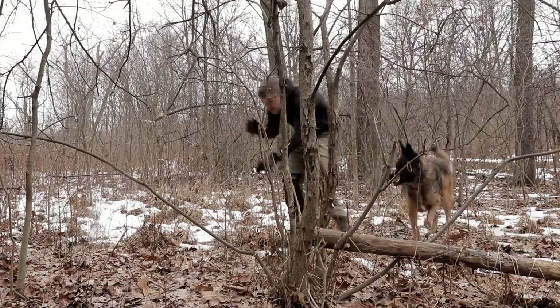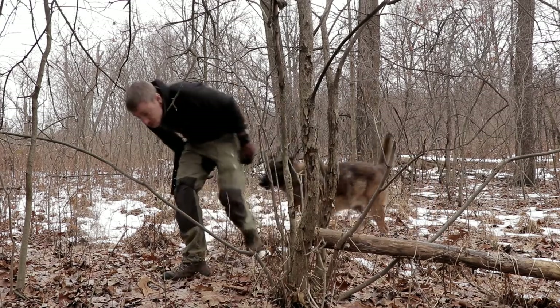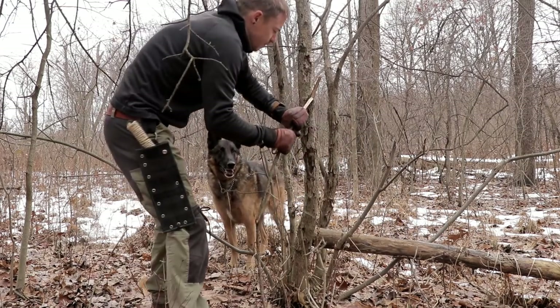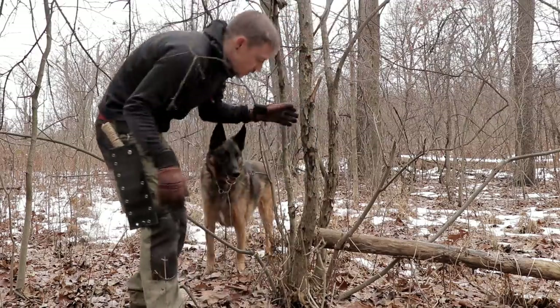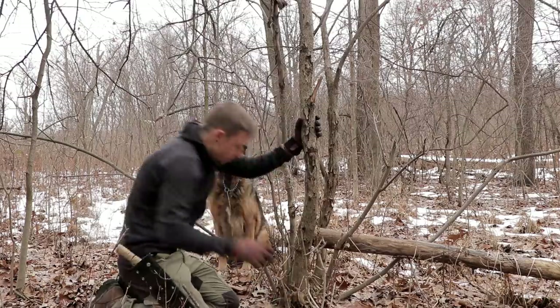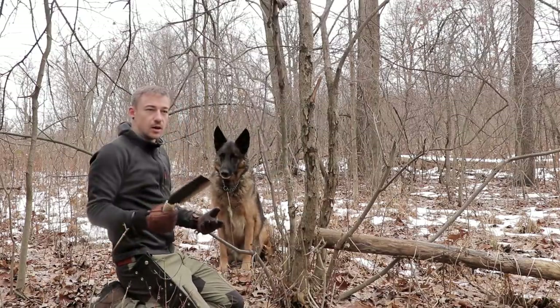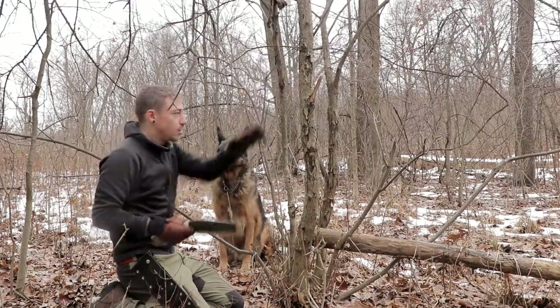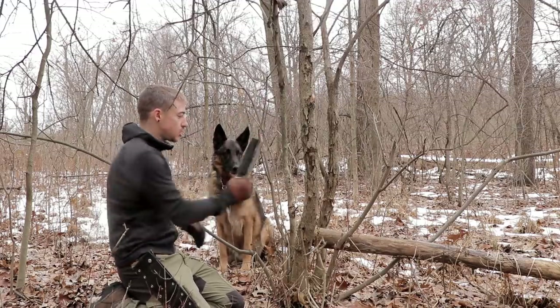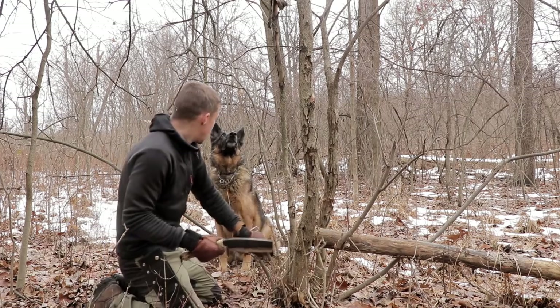Not quite oak, but this is ash — a dead standing ash. It is definitely seasoned, very seasoned ash. So I can use this for my fire. We still will look for some oak. But in the meantime let's upgrade — we'll go from live aspen to dead aspen to ash to oak.